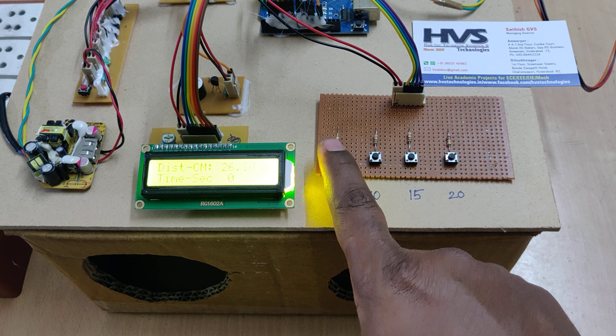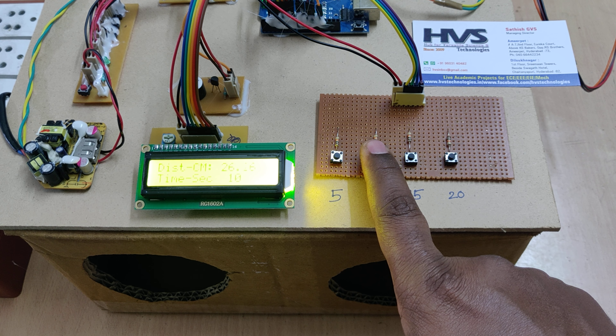After startup, the LCD displays the distance reading from the ultrasonic sensor and the timer shows 0. You can set the timer to 5, 10, 15, or 20 seconds — let's start with 5 seconds. When the hands are placed inside, the relays switch on. After completion it displays 'Completed.' If you remove the hand early, the buzzer sounds. Let's now demonstrate with 10 seconds.